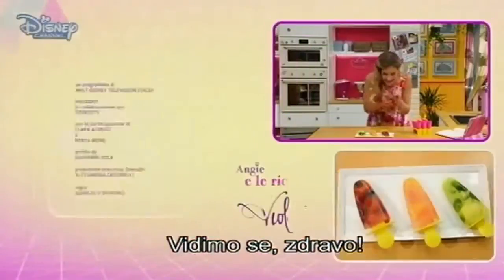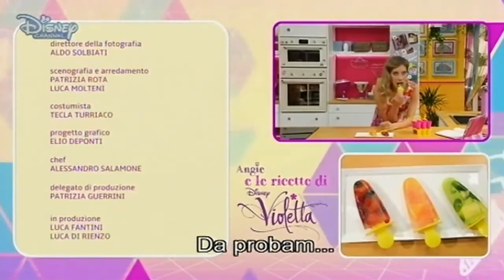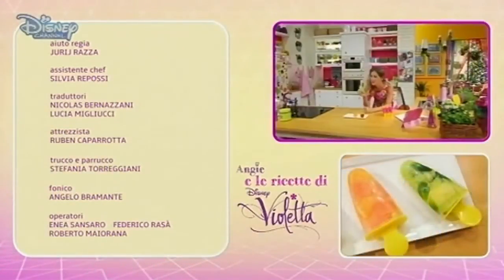See you. Bye. Which one should I try? Let's taste it. Mmm. Mmm.